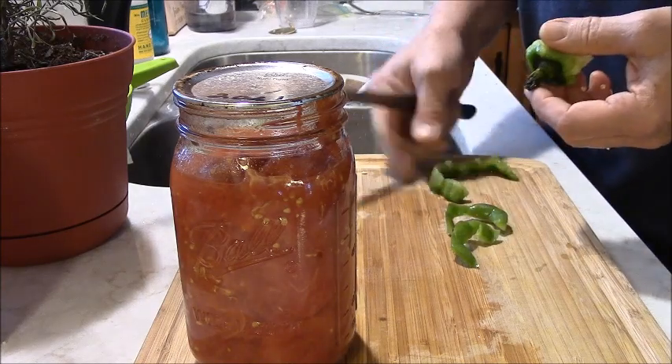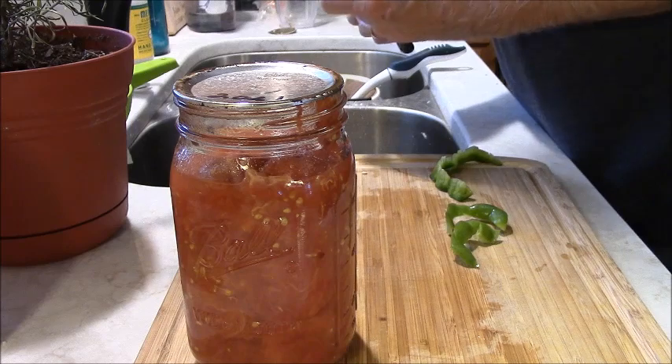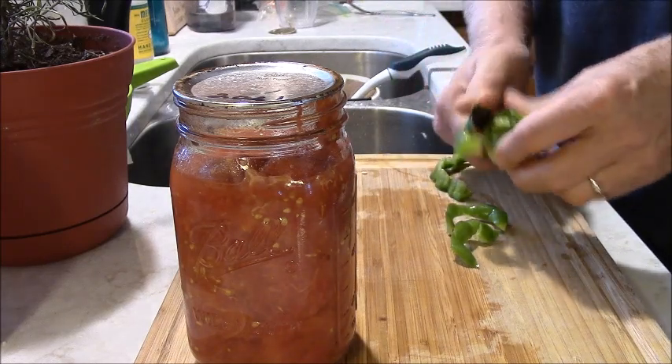We can chop it up and put it in the filling. I guess maybe I was supposed to cut those holes bigger — I don't know, this is my first time.